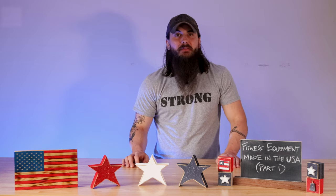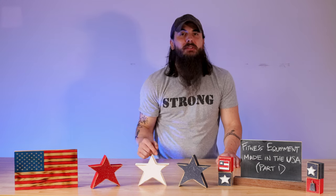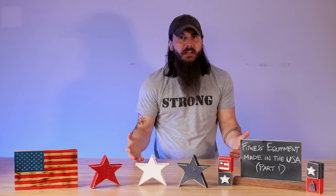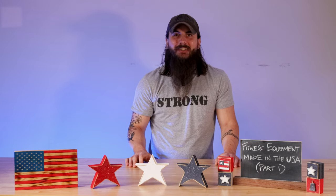That's it for this video on how to find fitness equipment made in the USA, part one. Watch out for new videos coming soon on other categories of fitness equipment. If you like this video, make sure to like and subscribe. And as always, thanks for supporting your country and shopping American made. See y'all next time.